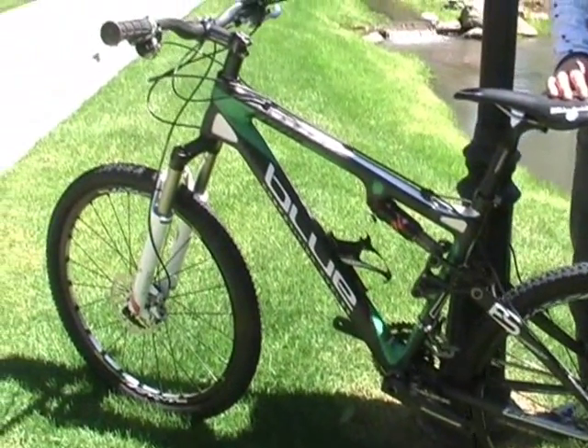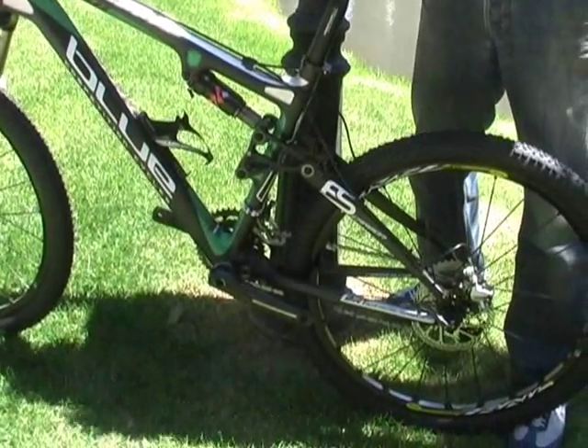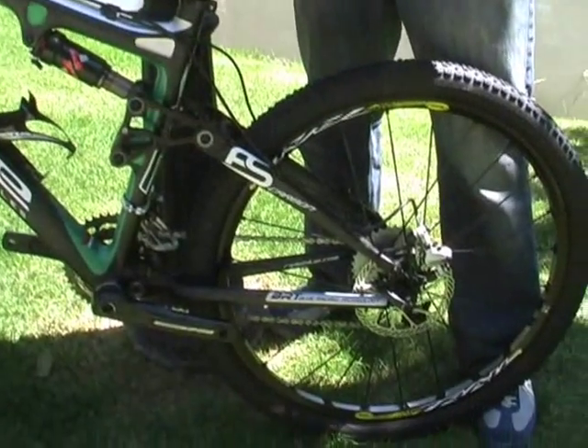This bike came out of development with USA Triathlon for our Xterra athletes, but it's a true race bike positioning. 100mm fork, 3 inches of travel in the rear, a very proven 4-bar suspension system.